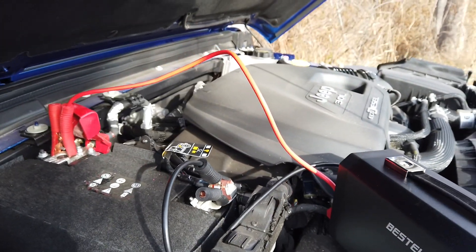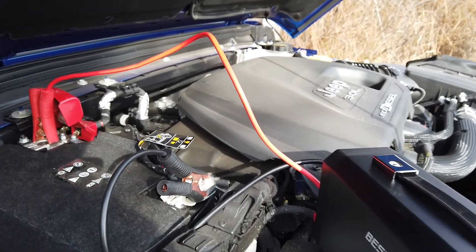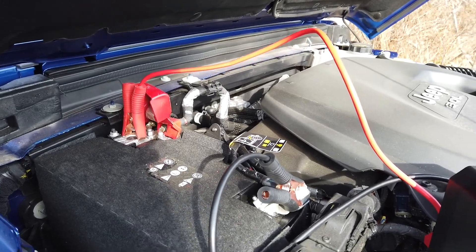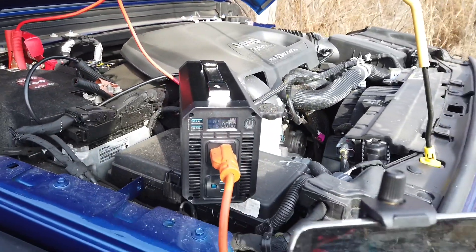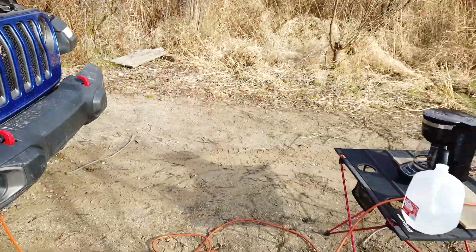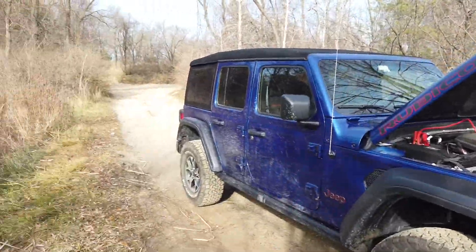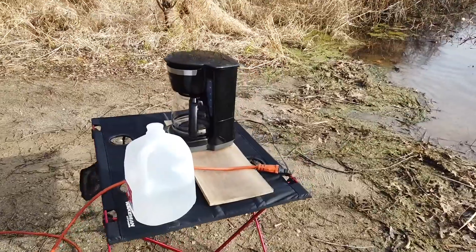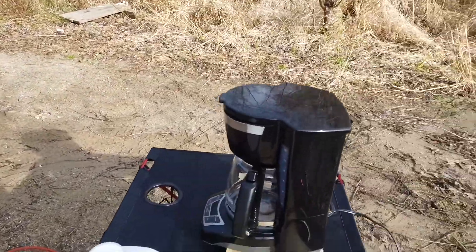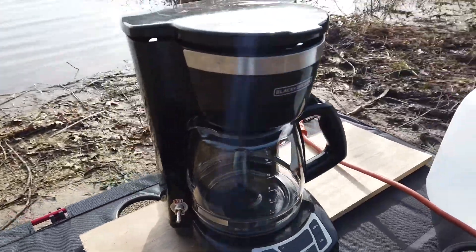This is my Best Tech 1000 watt Pure Sine Wave inverter. I've connected it to my 2020 Jeep Wrangler Unlimited diesel. I'm out at the lake and I'm going to make some coffee. I've got a little coffee pot here that uses almost exactly 1000 watts.